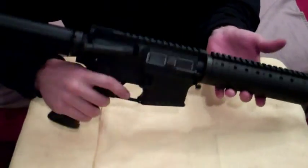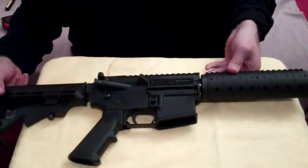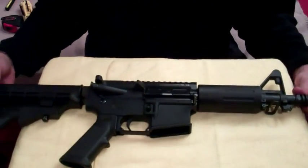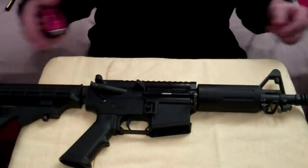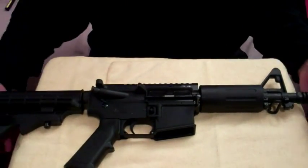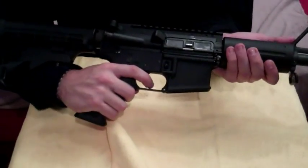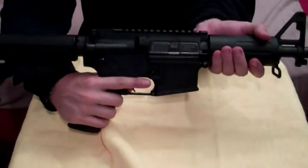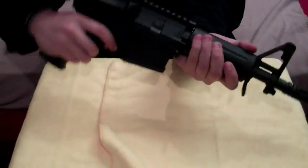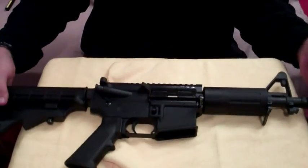It does have a rail system on top for any type of optics you want to add. I do like these short barrel uppers, but you do have to be careful — some jurisdictions may require special permits. This is the DPMS, which is 7 inches, giving a 24-inch overall length. As you can see, that drastically cuts down the overall length, making it a much shorter and easier-to-hold weapon.